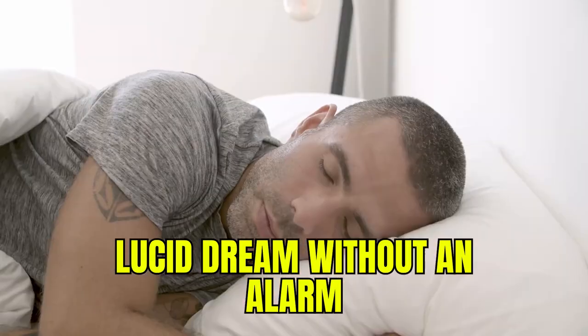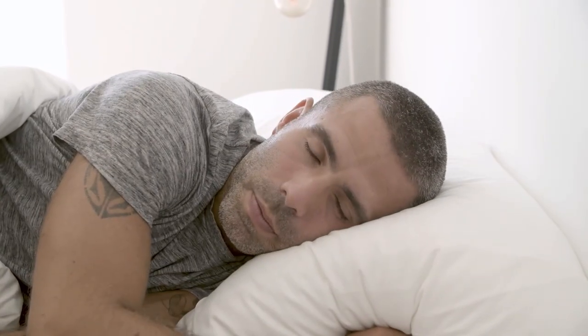It works — if you do it right, it works quite reliably — but you probably want to learn how to lucid dream without an alarm. So without having to wake up early and annoy yourself, your partner, or your dog. In this video I will tell you exactly that.